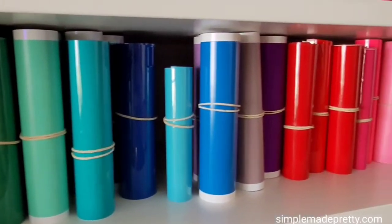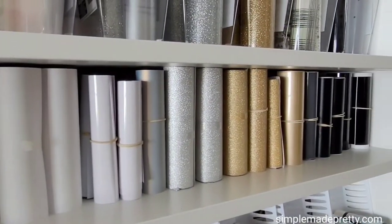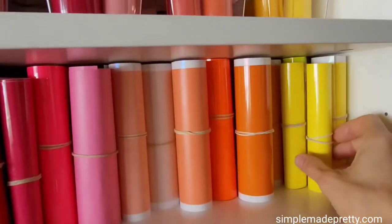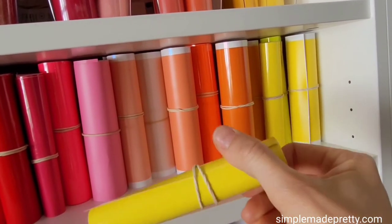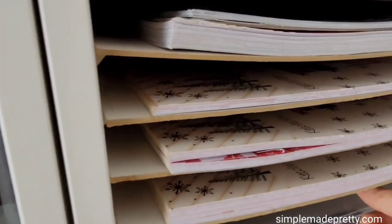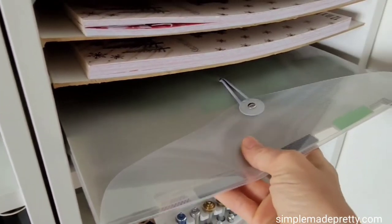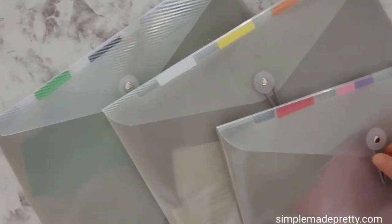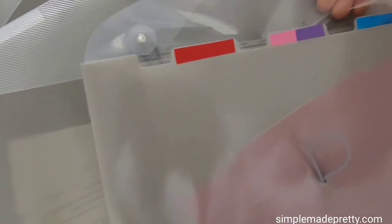I have a shelf for Cricut Joy vinyl and scrap vinyl. Some of the rolls are Cricut Joy smart vinyl — the ones with the white edge — and the rest are larger pieces of scraps that I cut evenly down to five and a half inches and rolled up to use later with my Cricut Joy machine or my Cricut Explore Air 2 and 3 machines. I use Dollar Tree envelope pouches to organize smaller vinyl scraps. Just attach the color of the vinyl on the top tab — it's so simple and keeps everything neat and tidy. These vinyl scraps are perfect to use with the Cricut Joy machine.